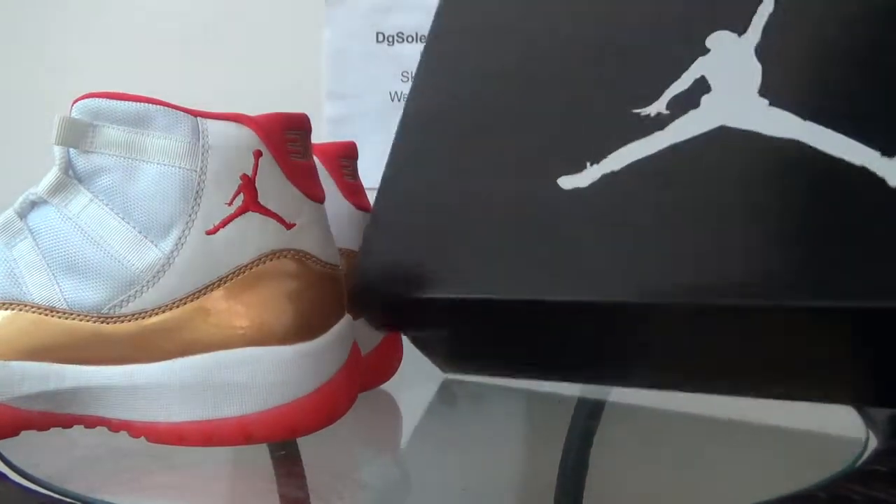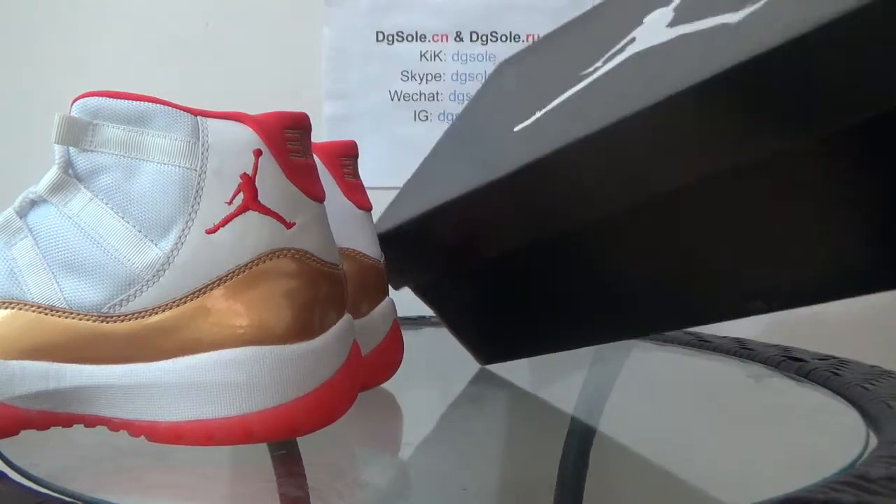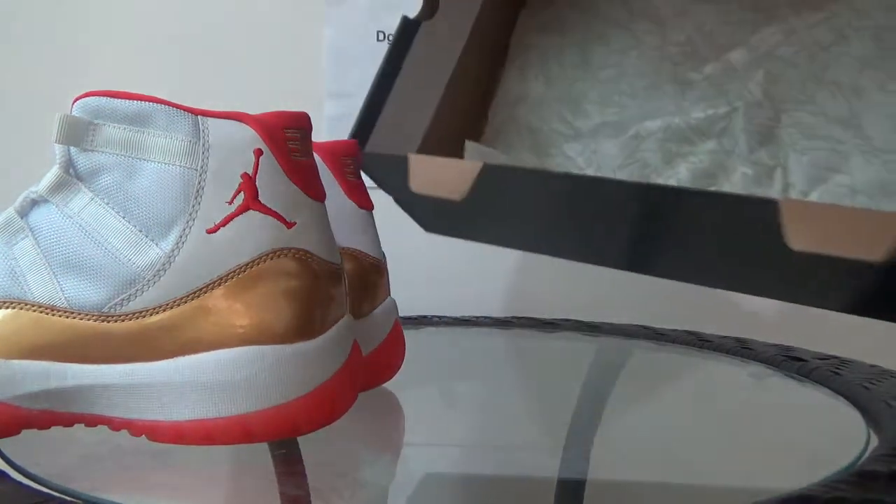Now the blue shoe box with the DGSO logo. And here is the inside of the box.